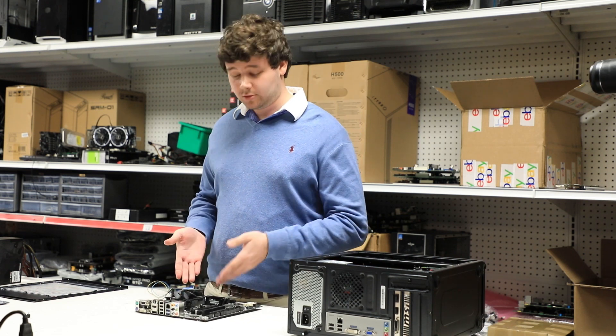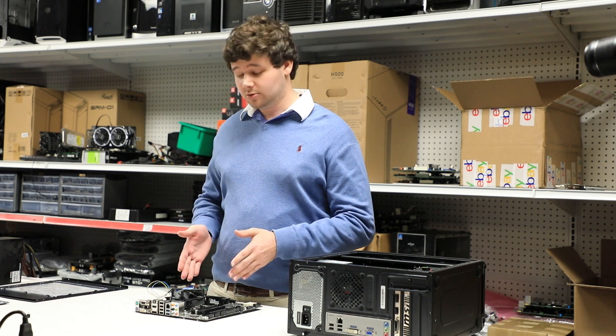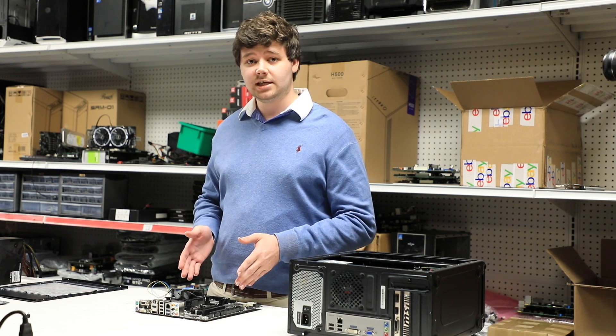Now that we've got those all in place our motherboard is rocking and ready to go. That's how we do an Intel CPU replacement. Now we're going to move on to the AMD segment.